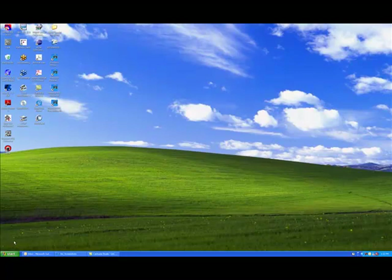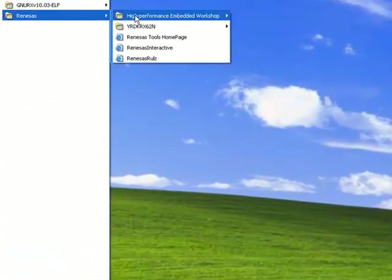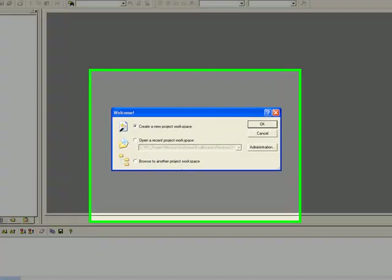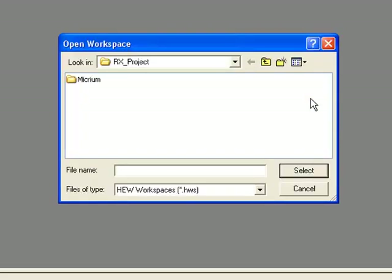All of Micrium's example projects for the RDK were developed with Renesas' High Performance Embedded Workshop, or HEW. Once you've finished setting up your board, you should run this IDE. An entry for HEW should have been added to your Start menu as part of the installation process. When HEW begins running, you'll be presented with a welcome dialog. You should select 'Browse to another project workspace' in this dialog and then click OK. Next, you should browse to the Micrium folder that was created during the installation process. The default location for this folder is the root directory.